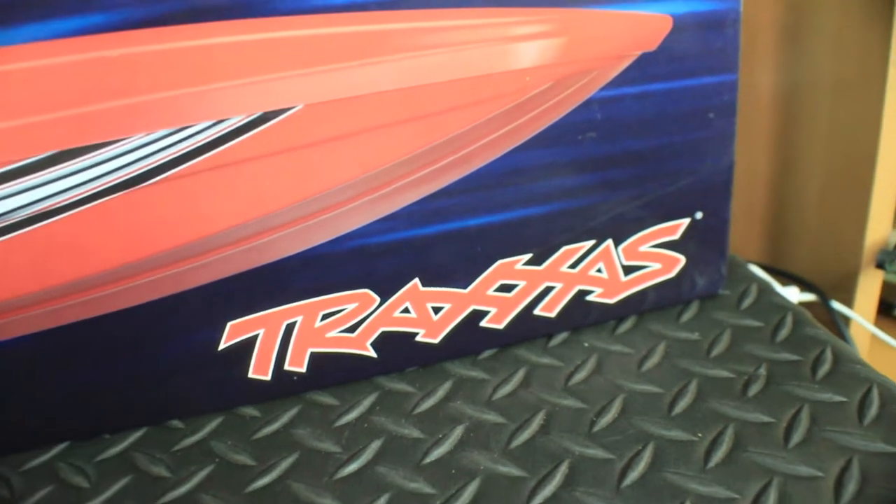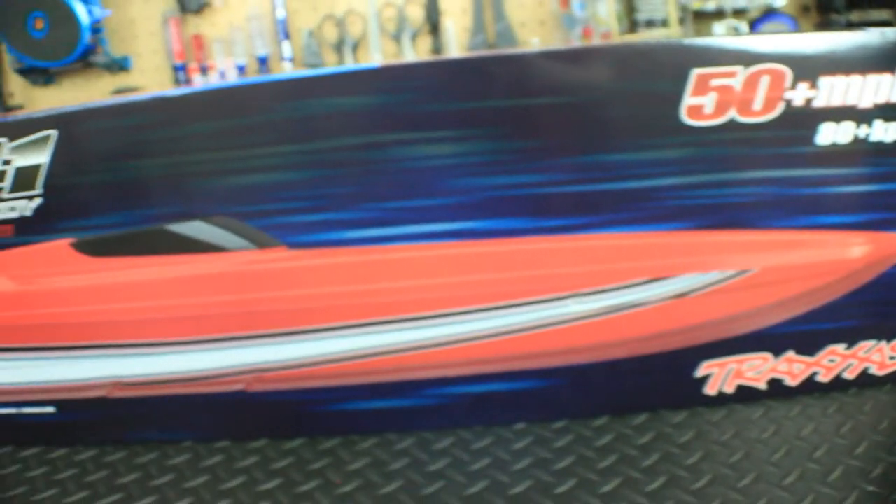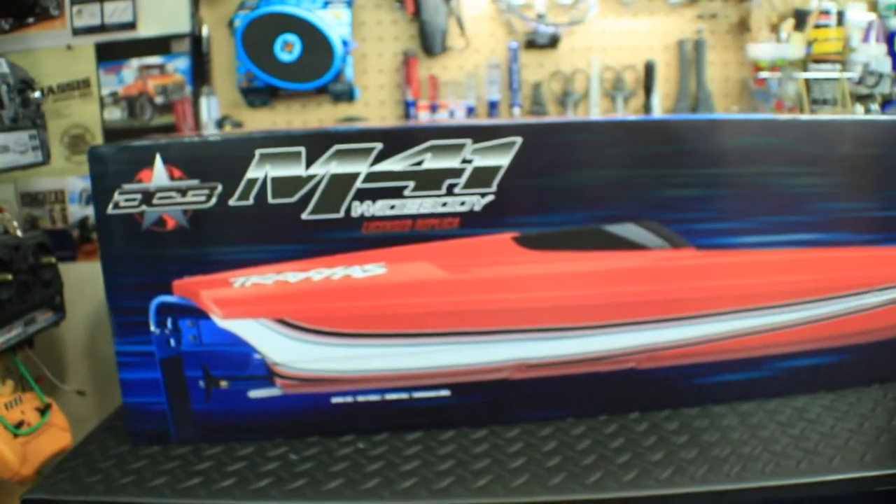Well, well, my friends, look what I have here in the RC workstation. The new Traxxas M41 wide-body Catamaran, the DCB edition, the red edition.